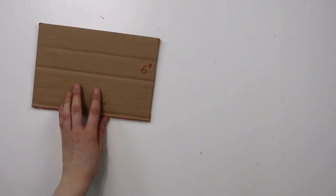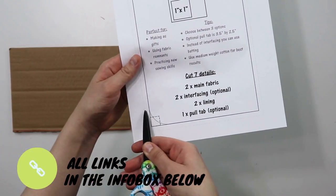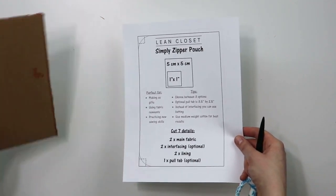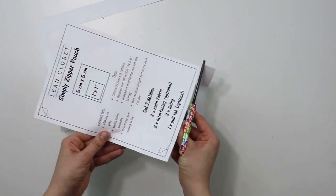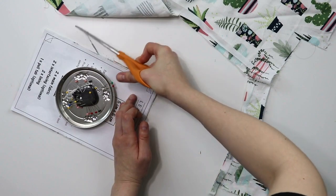First, let's determine the size. Mine is going to be 6 by 9 inches and you can make your own template, but if you are a member of this channel — which is a paid function — you have this template available as part of your membership with three different options. Today we're just going to use the simple square corner one. Now cut two pieces of your outer fabric using this template and then two pieces of the lining as well.